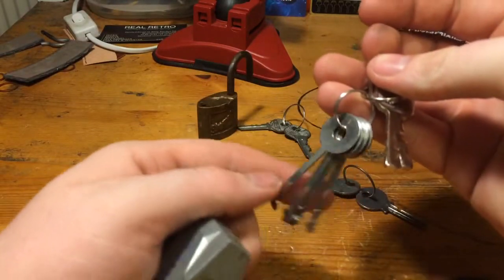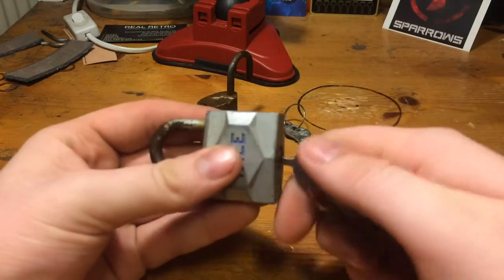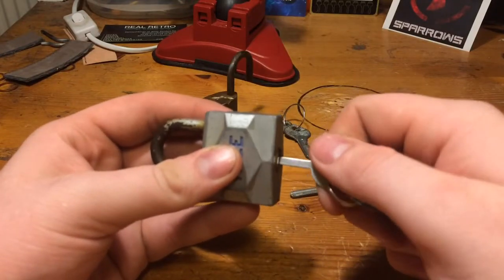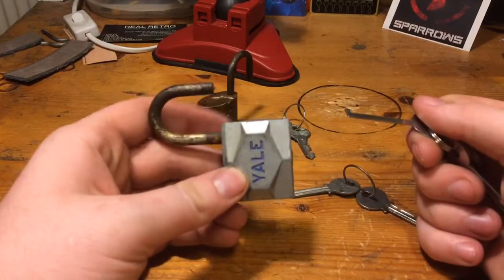Then we have the Yale. I dropped the key. Do the same again. I have to find it somewhere around the middle. Is it this one? Yes, there we go. That's open.